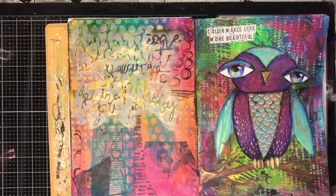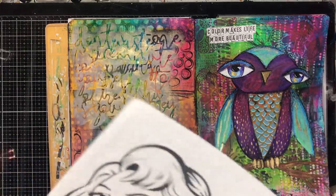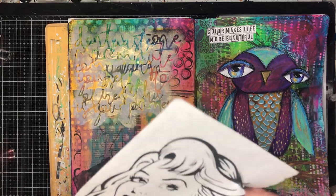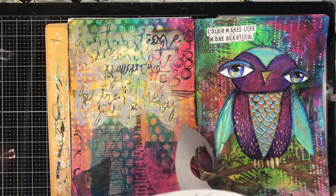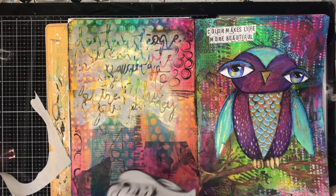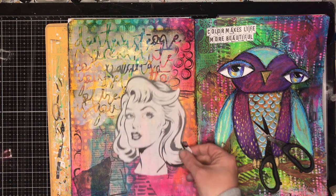I knew I wanted to use some tissues, and these are the new rice papers from Scrap FX and I am in love with these. They are so easy to use, they go so translucent, and they've got a really great texture so you can add paints and colour pencils over the top. Unlike other collage tissue, they've got really defined lines so you get a really sharp image on your page.